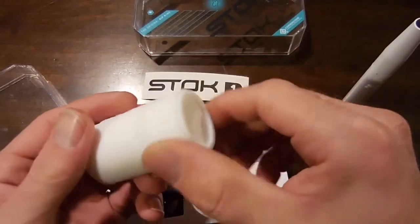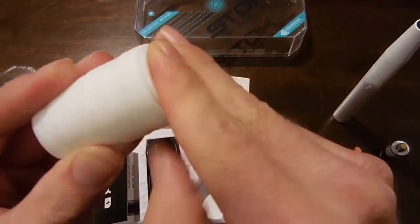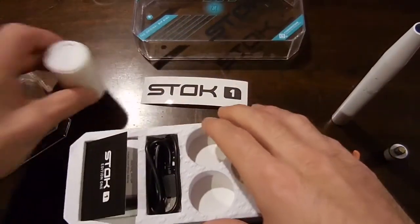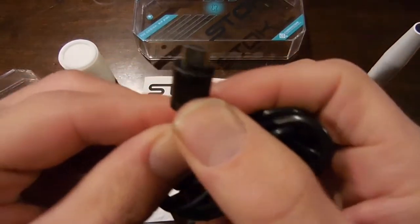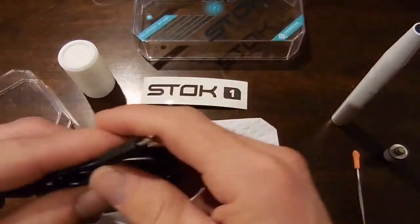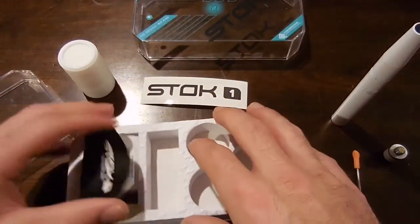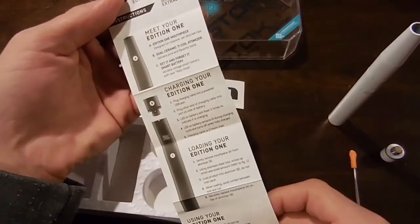So they give you three containers — that's kind of cool. Not a lot of companies give you a bunch of containers with your pens. They also give you the little charger. This is a micro USB charger, very common. I probably won't even use this because I have about ten of them lying around my house. And then they give you the little manual that tells you how to use it. It's five clicks to turn it on.